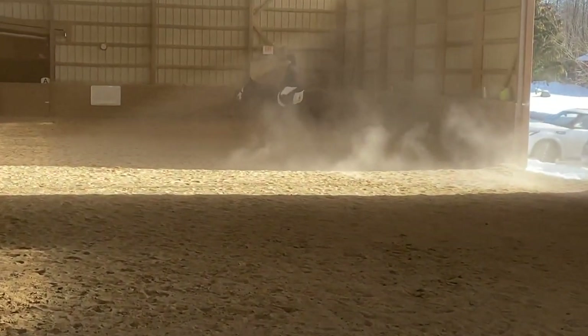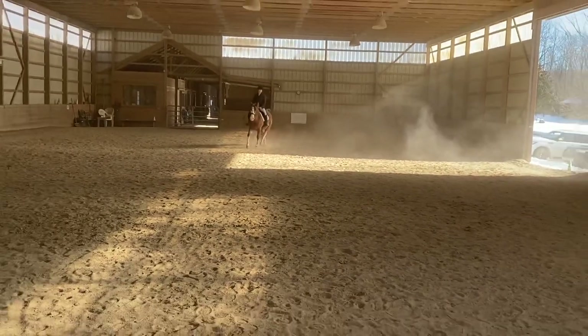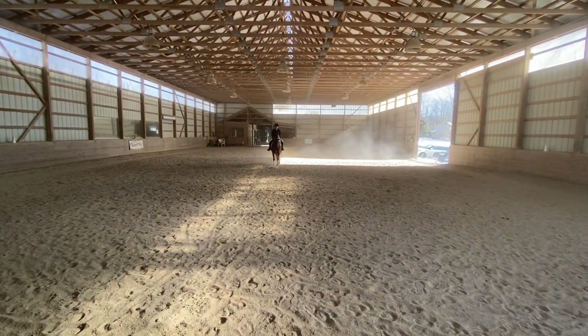At X, transition to medium walk. At G, halt, salute.